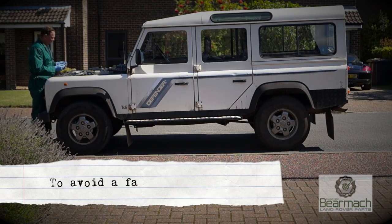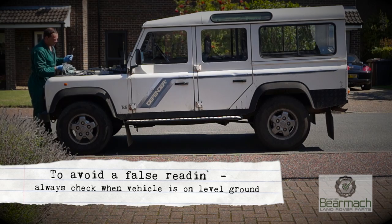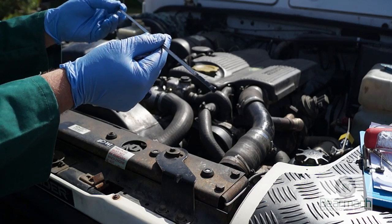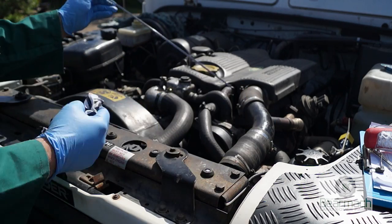You should always check your oil level with the vehicle on level ground. Since the vehicle is new to us we don't know why the oil level is too high — we just presume it's been topped up and too much oil has been put in there.